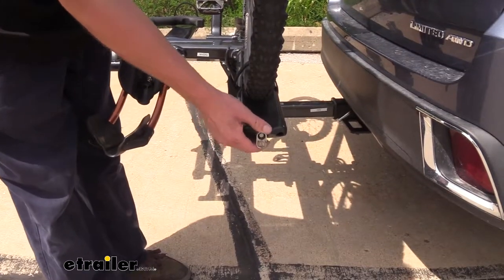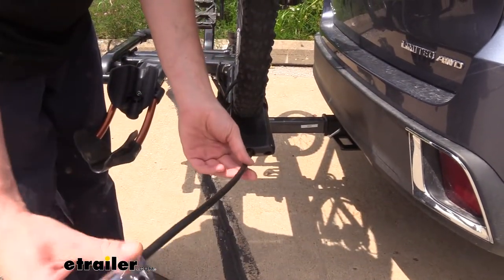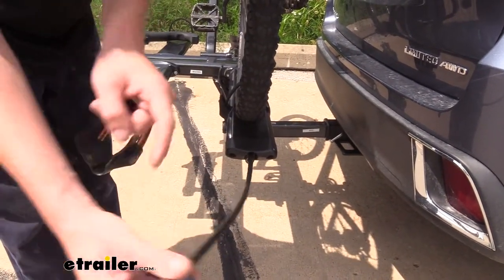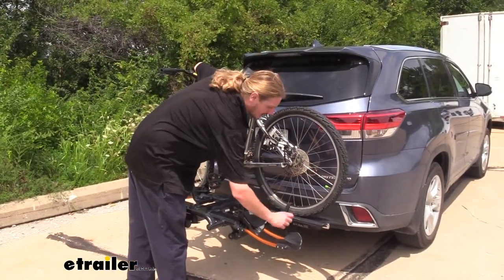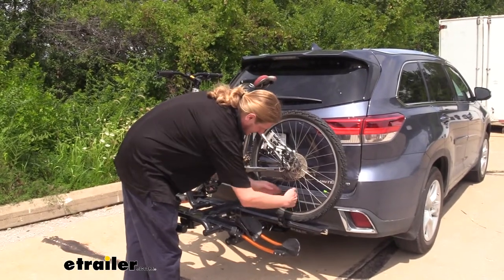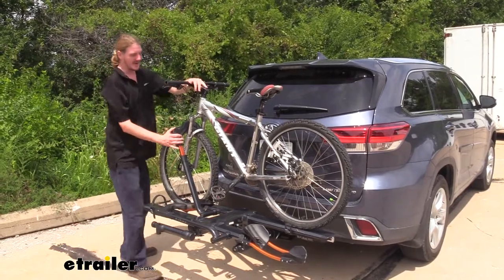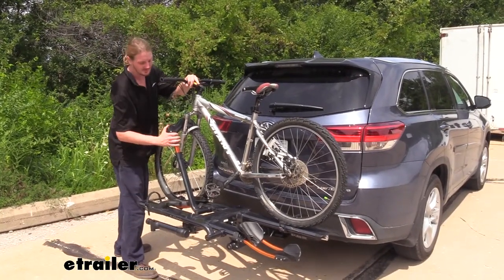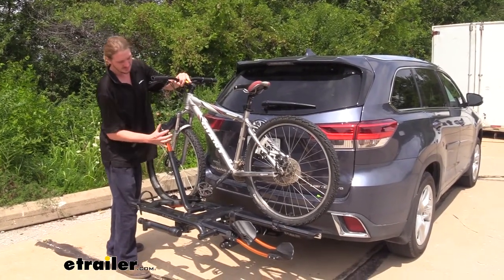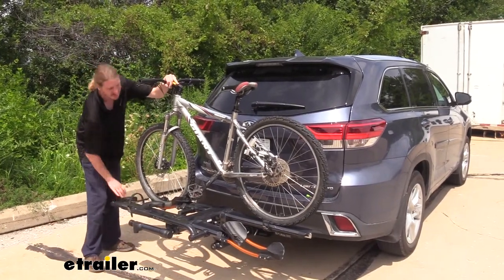The end of each bike tray has an integrated lock cable that can be pulled out, run through your bike, and then re-locked onto itself. To remove your bike, simply unhook the cam buckle strap and take it loose, then release the hook at the front by pushing in on the release lever, pulling it out, and then you can tip this down and out of the way.